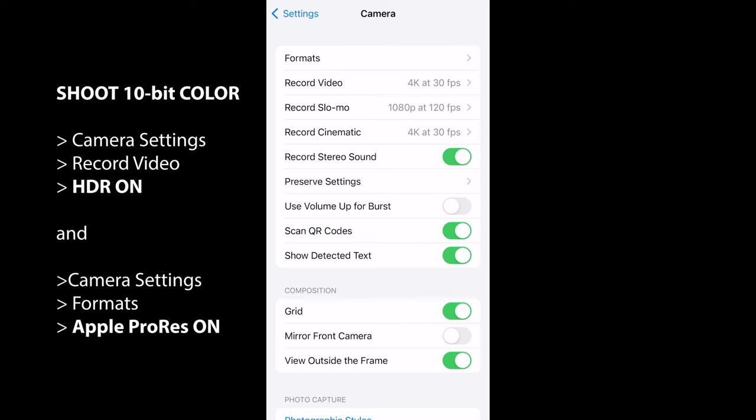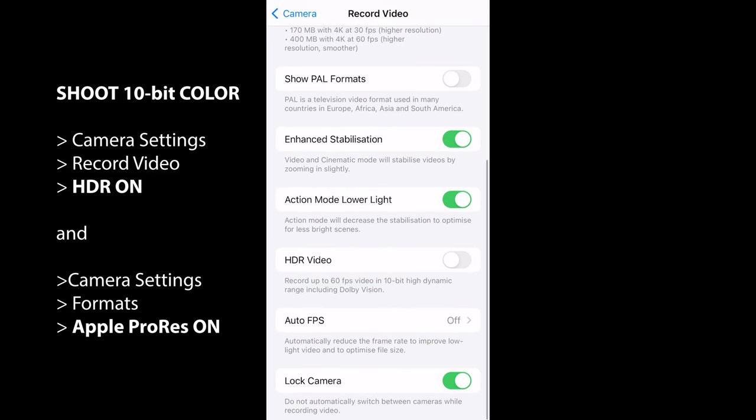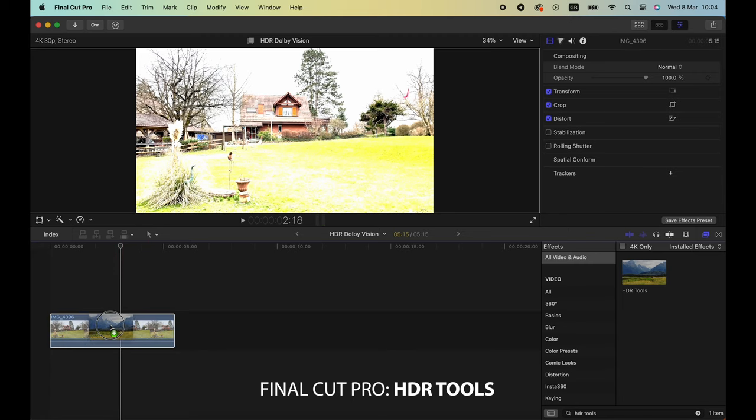The iPhone 14 Pro can shoot regular 8-bit color, 10-bit color if you switch to Dolby Vision, and the highest quality which is ProRes or even 10-bit ProRes. Bear in mind that ProRes files are very large, so you need plenty of storage and time to transfer files from your iPhone to a computer for editing. If you want to shoot 10-bit color, go into Record Video settings and switch on HDR. If you want to record 10-bit ProRes, switch on ProRes in Formats as well as HDR. Then when you come to edit this HDR footage you'll need to set your editing software to the correct color space. Personally I shoot everything in 8-bit color in 4K resolution — for me shooting in 4K is more important than shooting in 10-bit Dolby Vision or ProRes.